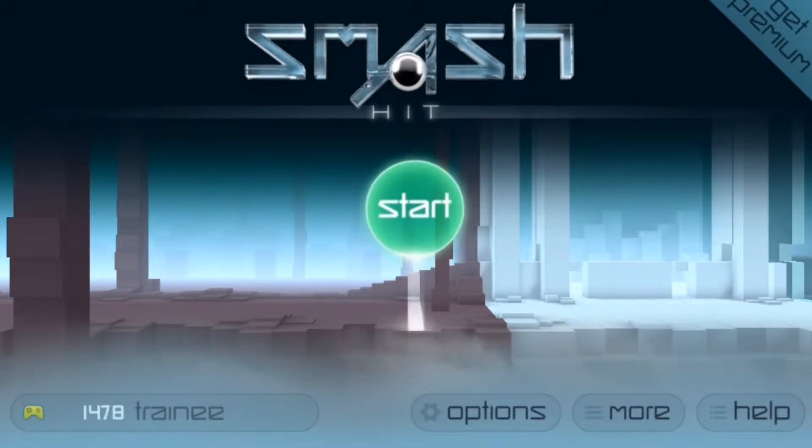Hey guys, how's it going? My name is Harim and today we're gonna smash some glass. Before we start the game, you should definitely check out the giveaway I have going on my blog — the link will be in the description below, so take a look at that.